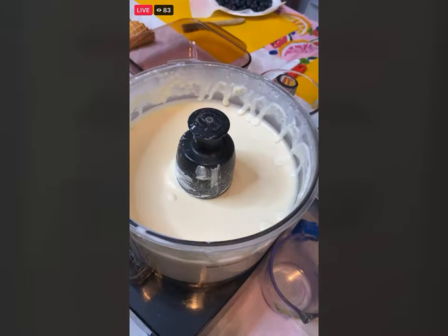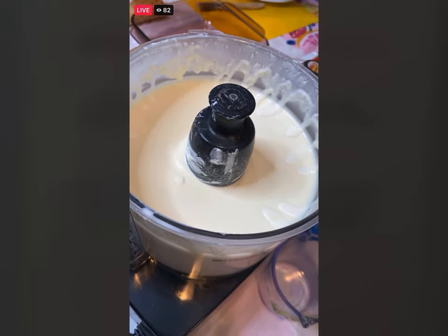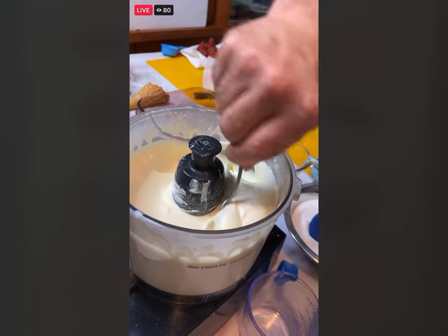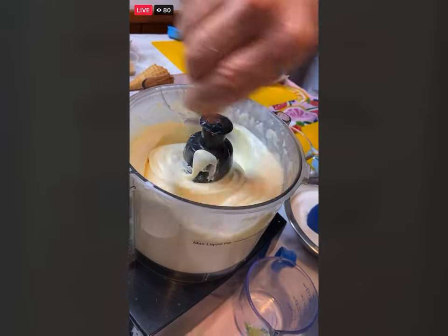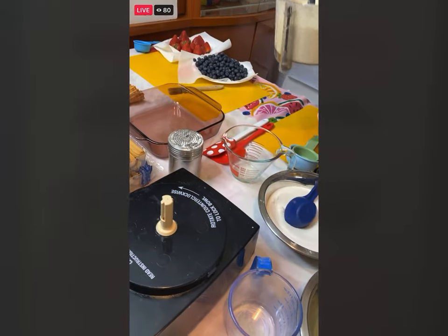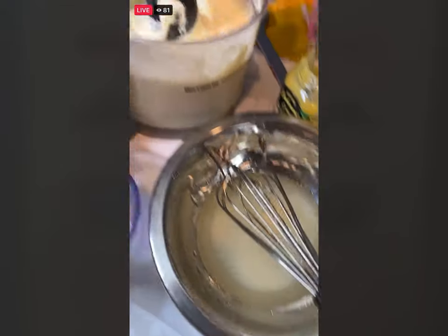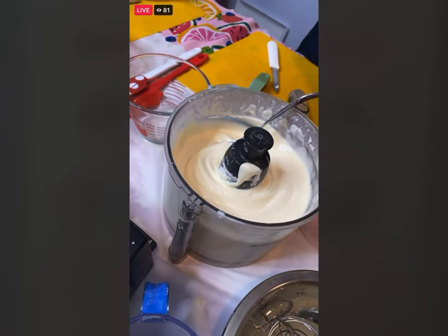If you look in there you will be able to see exactly the way it should look — I'm going to hold it up. You want a nice consistency, just like this. So we have our sugar water here, our cream lemon curd here, and we have our berries.